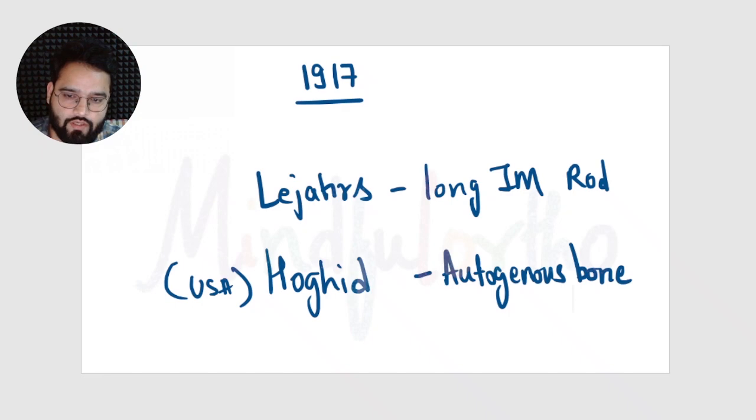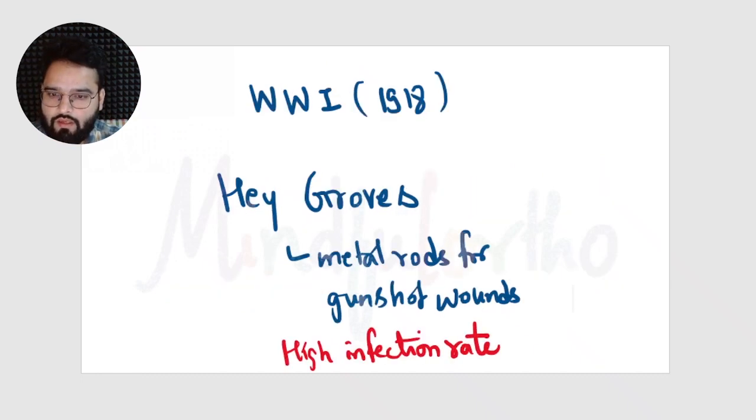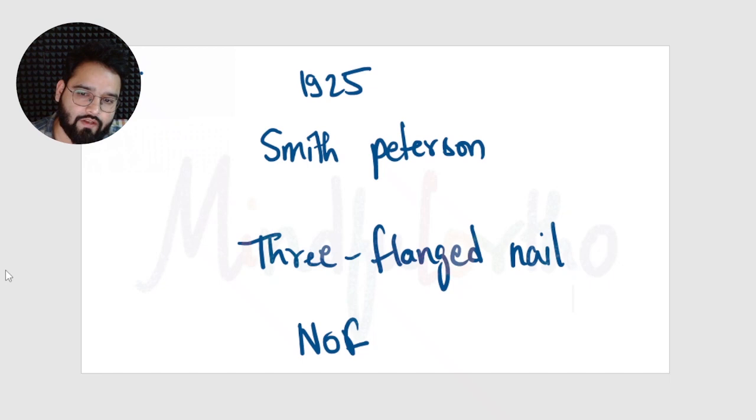In the early 19th century, in 1917, long intramedullary rods were used by Lasers, and autogenous bone was used by Hogd from America to stabilize long bone fractures during World War One. In 1918, Hay Grooves used metal rods for gunshot wounds with fractures, but this had a very high incidence of infection. In 1925, Smith Peterson designed a three-flanged nail.